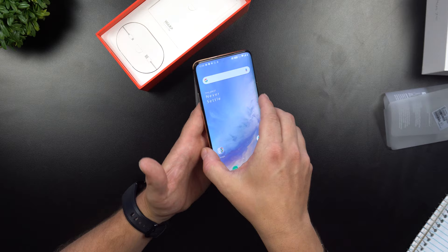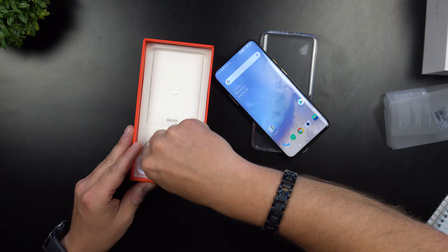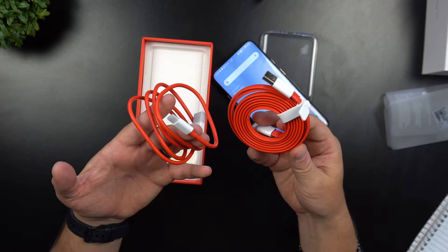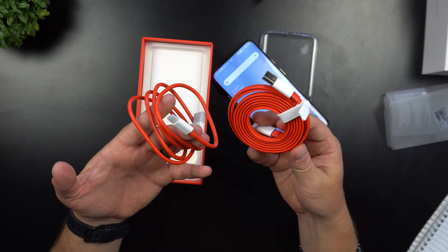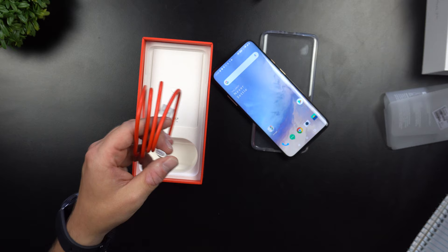Now let's go through the rest of the box. This is going to be the charging cable — it looks like inside the box the cable is a shorter, rounded cable. Comparing it to what I purchased additionally, I'm happy I got the extra accessory because this one is thin, nice, and way longer than what's in the box.